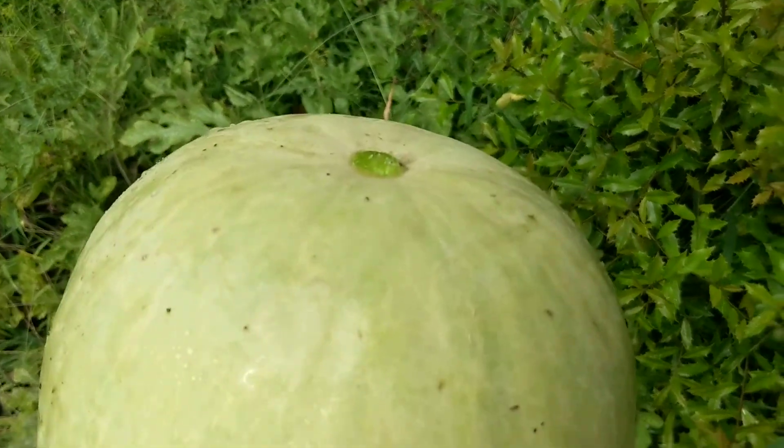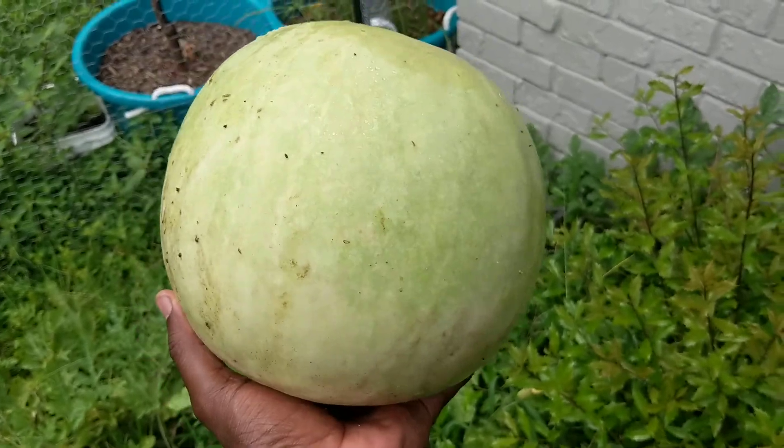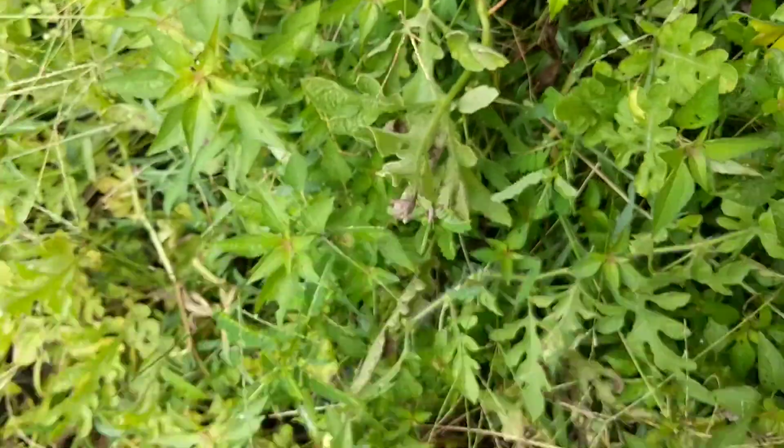I guess I made a mistake and pressed the wrong button, but here's my desert king watermelon. The tendril was brown, as you can see right there — pulled it from there.